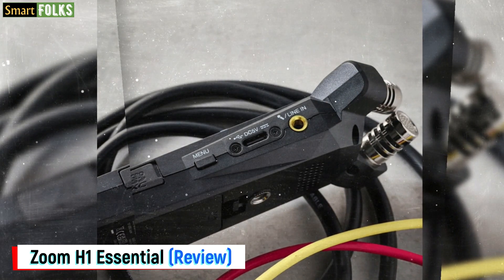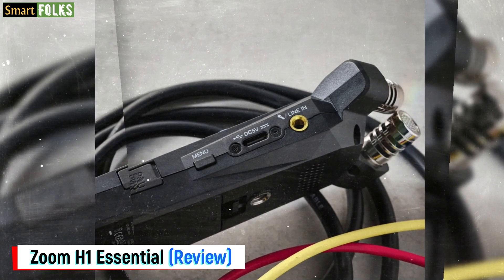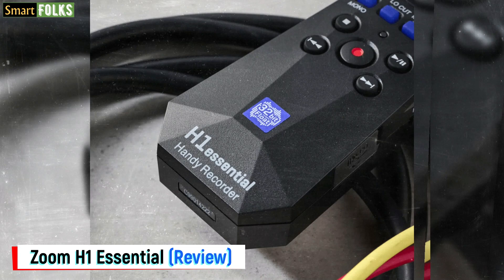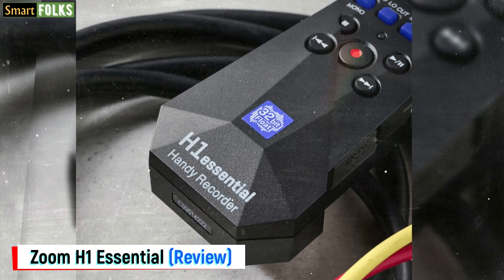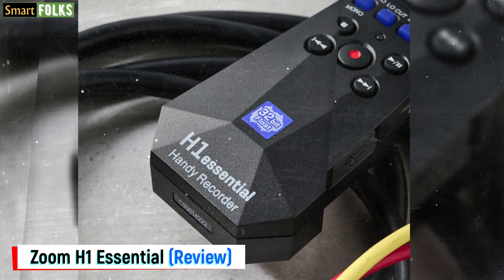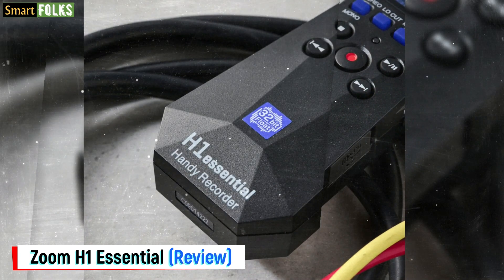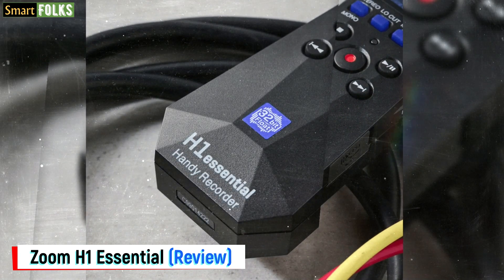The top panel has navigation buttons for recording, such as a low-cut filter selection and a mono or stereo selector. A red LED shows that recording is underway. The menu button on the right-hand side allows you to access the small OLED display, which is where you make further device settings.